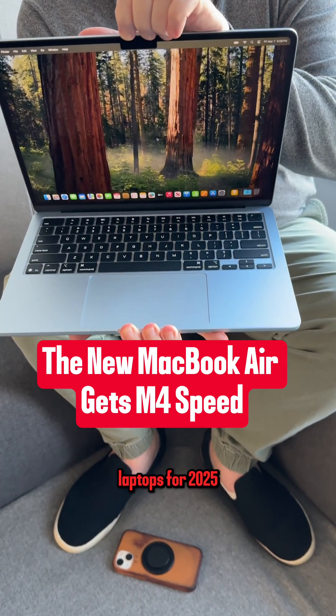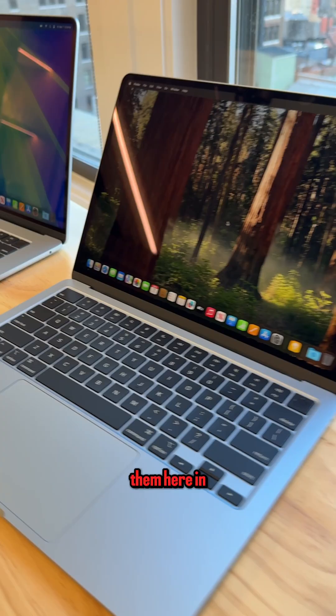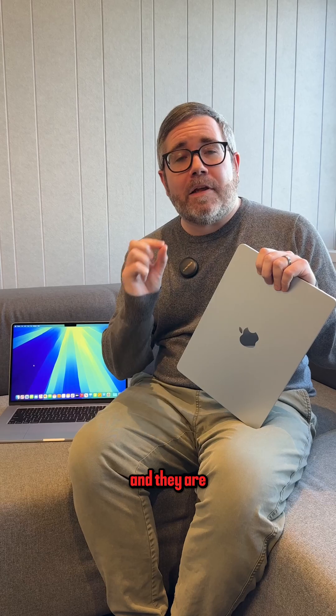Apple's got brand new MacBook Air laptops for 2025 and we've got them here in the PCMag offices, and they are lighter than ever on your wallet.